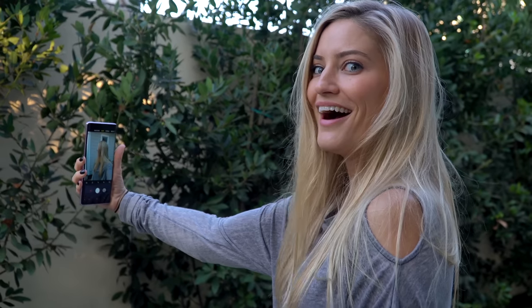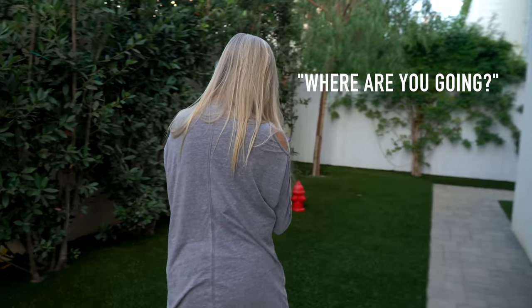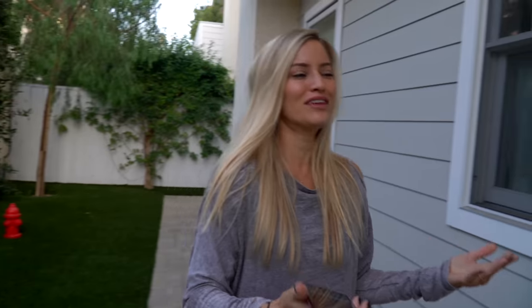Well guys, thank you so much for watching. Make sure you go subscribe to Dom's channel and go tell him I said hello. A huge thank you to him for coming over and doing this unboxing with me. I will probably be posting some more photos on Instagram and Twitter. I forgot to try out the selfie — the remote's pretty cool. Subscribe to Dom, subscribe to my channel, click like on the video, hit the bell. I'll see you guys in my next video. Bye! Let me know what you think of the Note 9 — I'm into it.